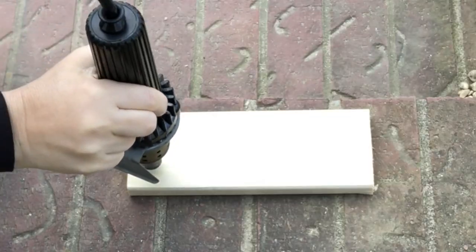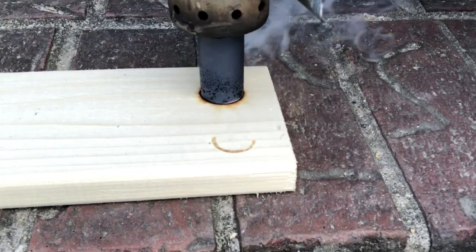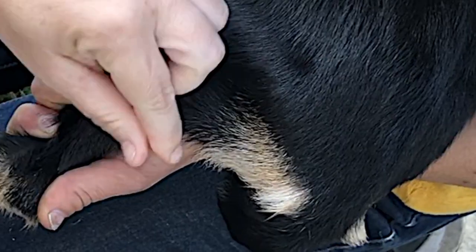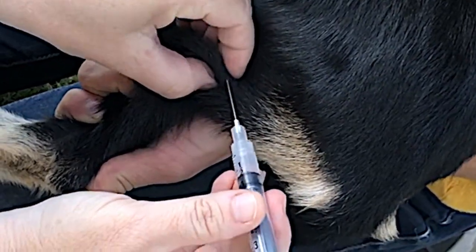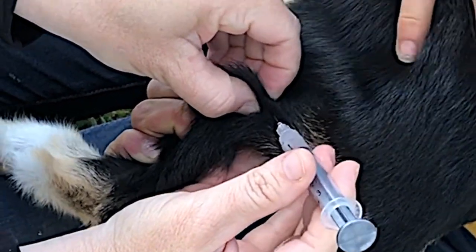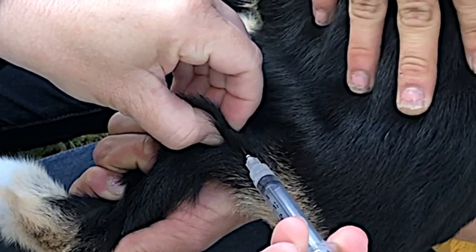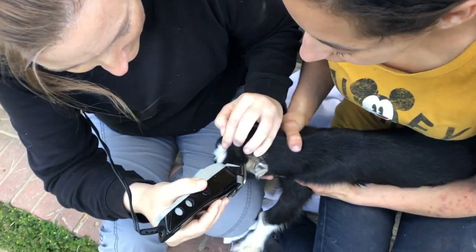When we begin, we start with plugging in everything. The hot iron will begin to get hot and it has plenty of time to reach its maximum heat. Then we will gather the goat and give him a shot of the antitoxin, and while we give that time to go into his system, we will trim around his buds.